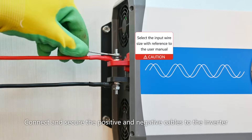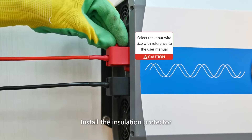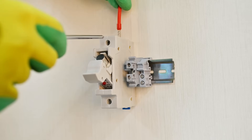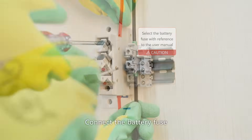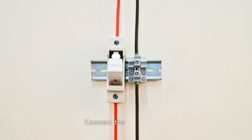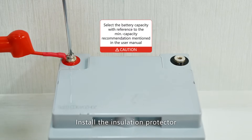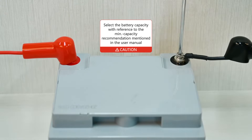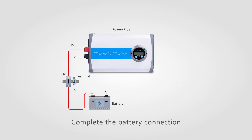Connect and secure the positive and negative cables to the inverter. Install the insulation protector. Connect the battery fuse, then install the insulation protector. Complete the battery connection.